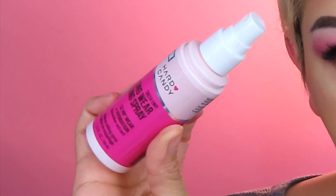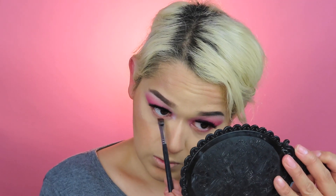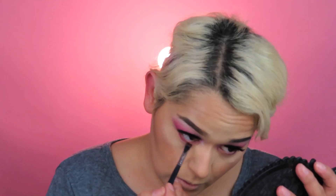After all the setting is done, I'm going in with the Hard Candy Long Wear Setting Spray. Then I'm going in with the Morphe M165 — I find this brush amazing for under the eye area.